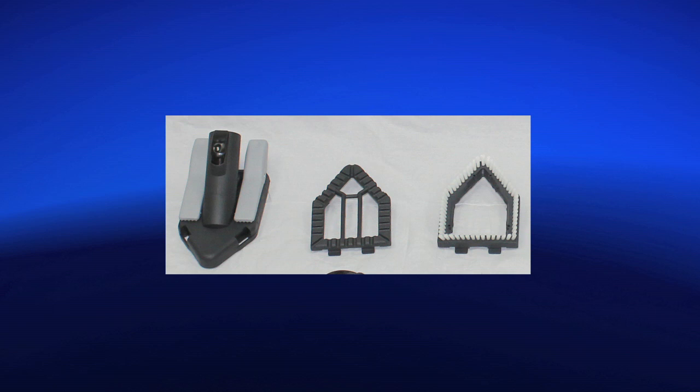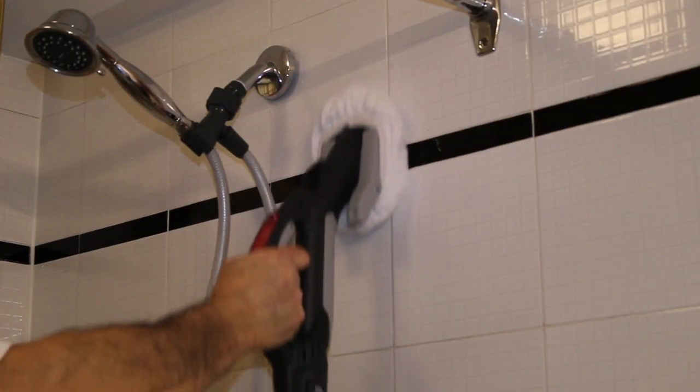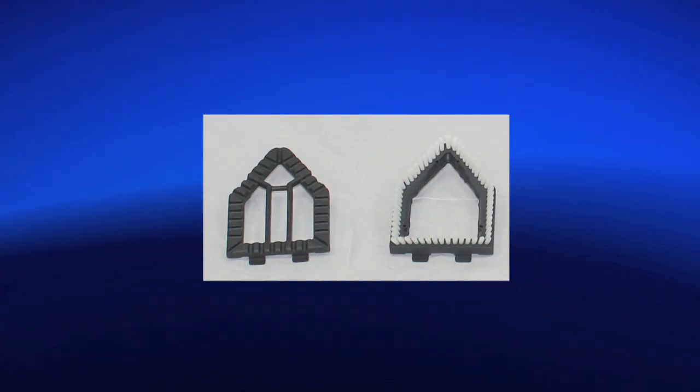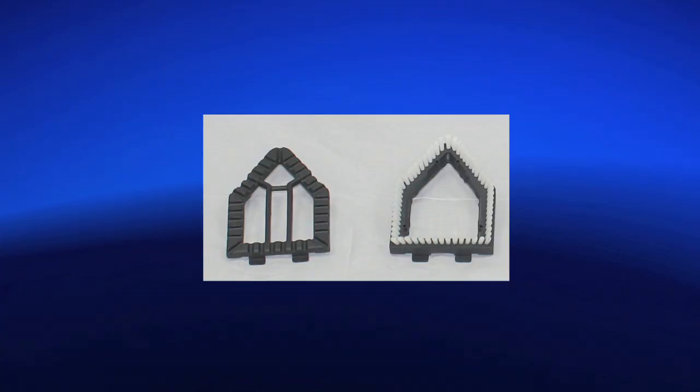Triangular brush for smaller surfaces such as countertops, shower, bath, mattresses, upholstery, coats and jackets and car interior, with upholstery insert and nylon bristle insert.